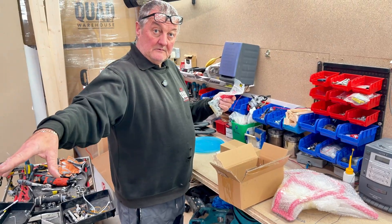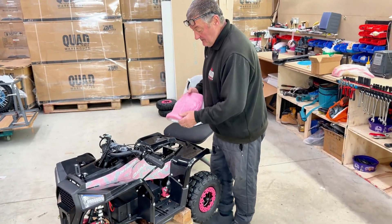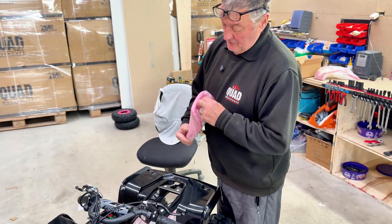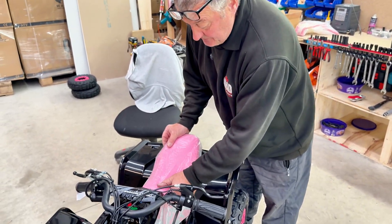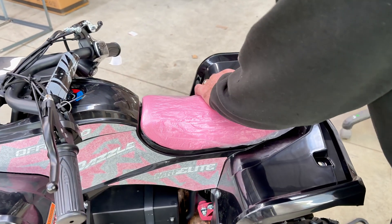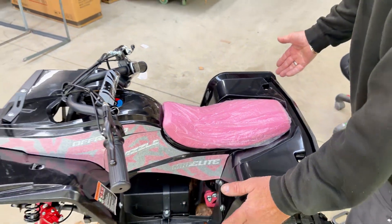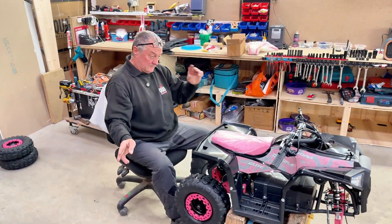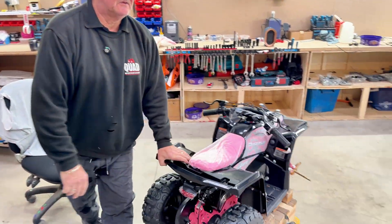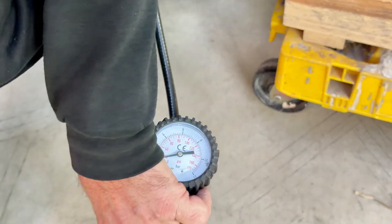The first job is to lift the seat out. It's got a hook on the front of the seat — hook it under the front of the petrol tank and then put it in. That's the seat done. I always start at the back, which is pumping the tyres up to 20 PSI.